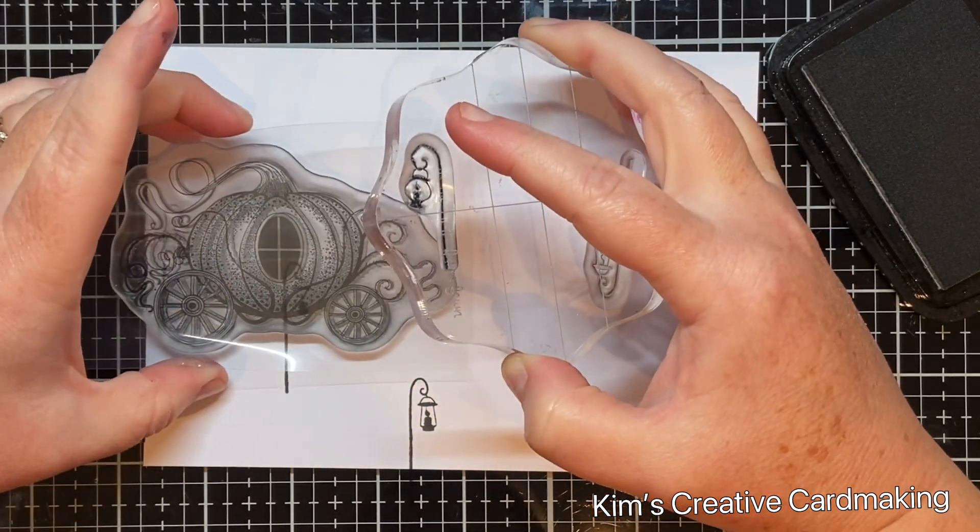Now you can see the finished card with that perspective, and the inside as well. Thanks for watching and I hope you found this video inspiring. If you haven't already, please subscribe so that you're notified whenever I post a new video — have a crafty day!